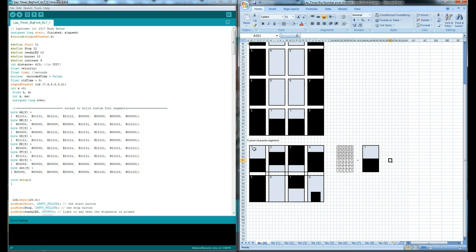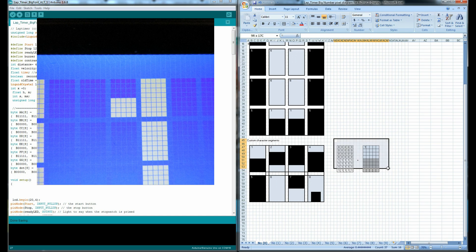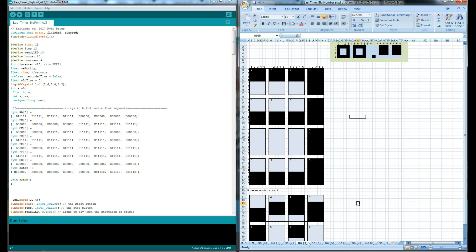The way I'm doing that is by using seven arrays to make custom character segments to build my numbers. If you zoom in on the 4x20 LCD, you can see an array of 5x8 pixels that makes up each character block. I can make a specific graphic in each block and then build them line by line — four in a row or three in a row depending on the number — so the digits are large enough to see from a distance.